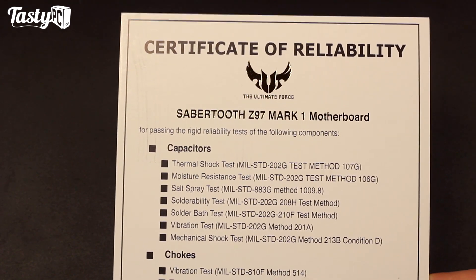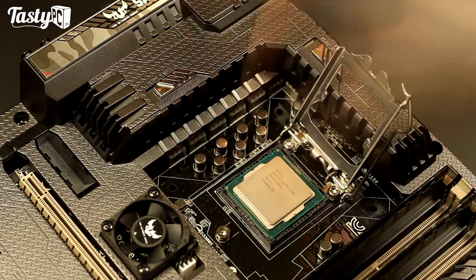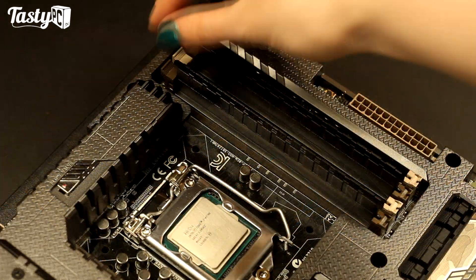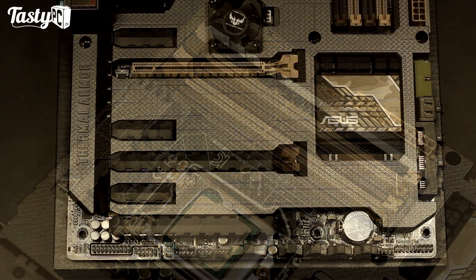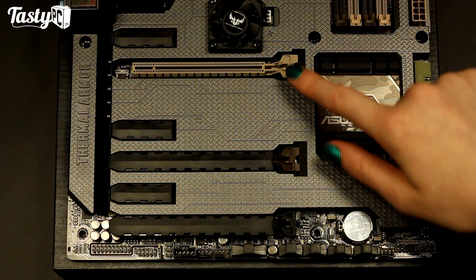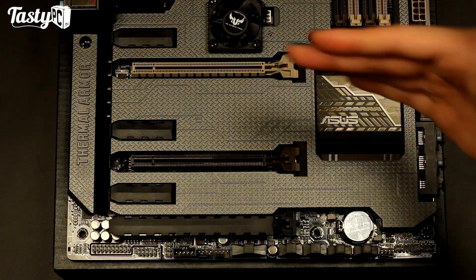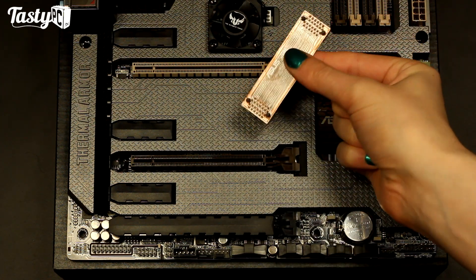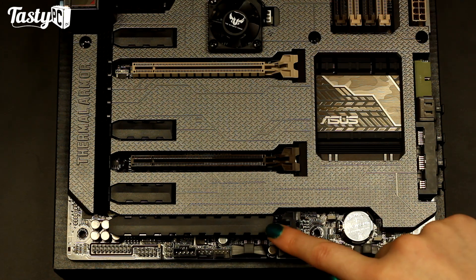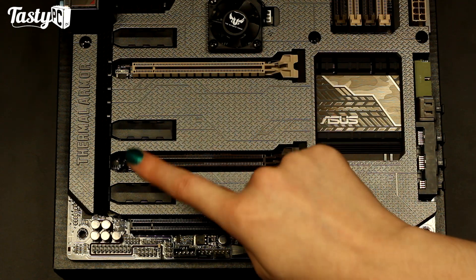The board comes with a five-year warranty. The socket is LGA 1150 and it can support Haswell, Haswell Refresh, Devils Canyon, and Broadwell processors. For memory, there are four slots of DDR3 dual channel supporting up to 32GB at 3300MHz. With PCIe expansion slots you've got two 3.0 16x slots, although the second slot is only wired at 8x, so graphics cards will run at either 16x or 8x/8x. The motherboard comes with an SLI connector. There's also a 2.0 16x slot wired at 4x, and three 2.0 1x slots.